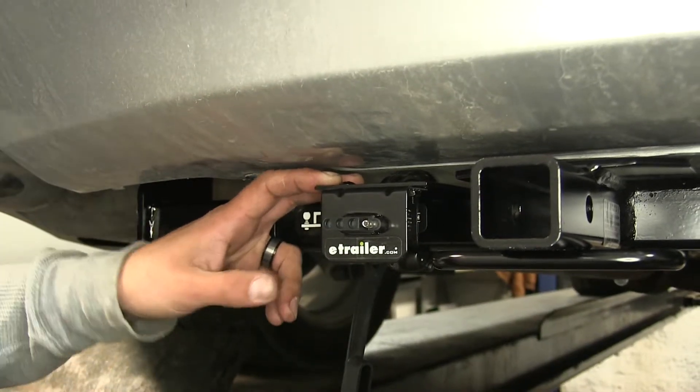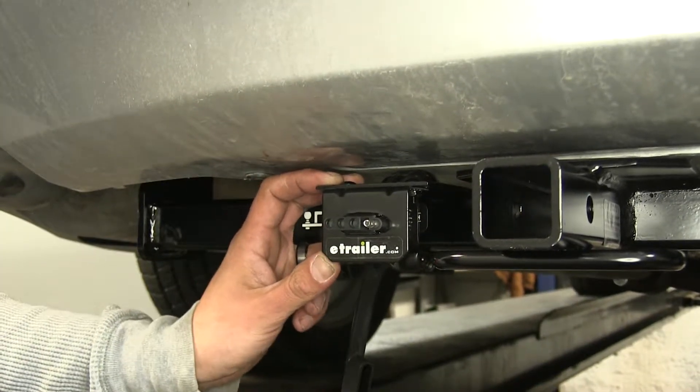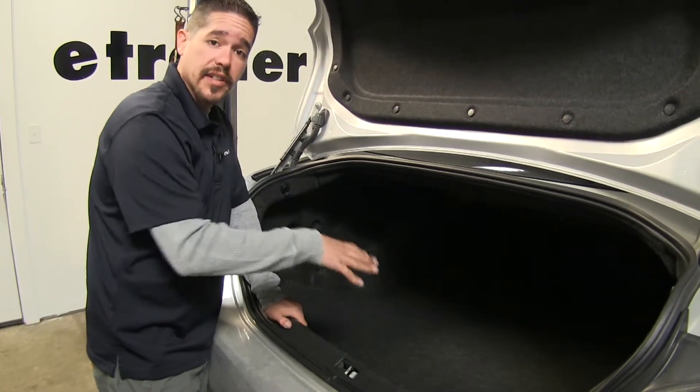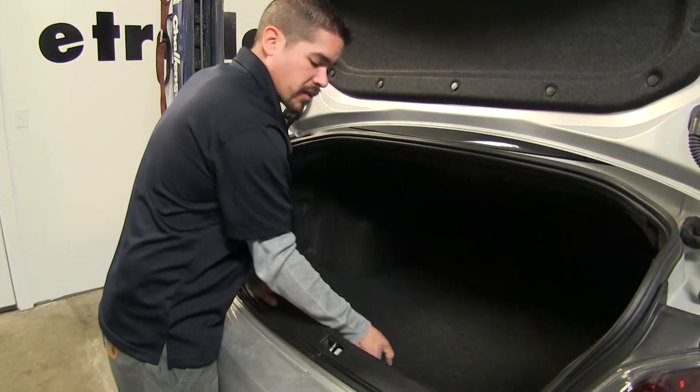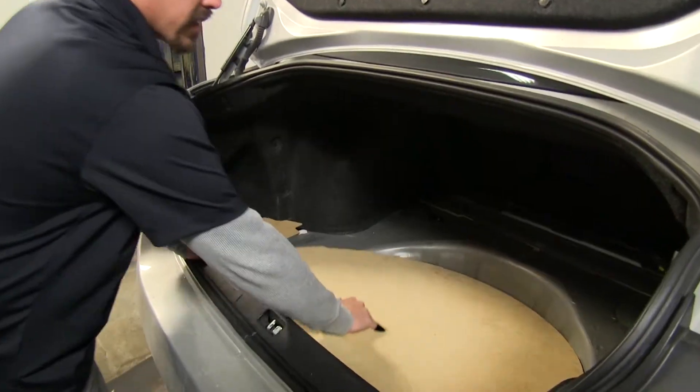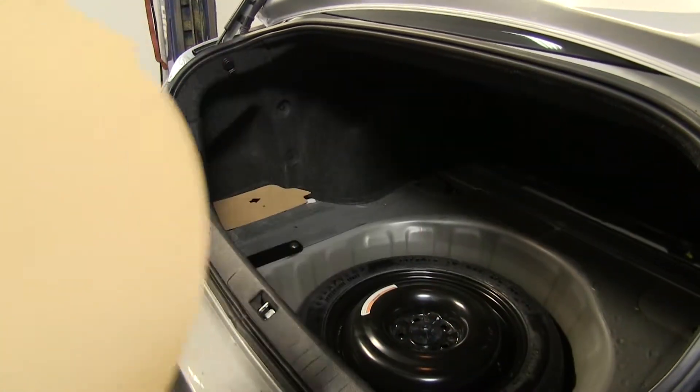Now that we've seen what it looks like and gone over some of the features, let's show you how to get it installed. To begin our installation, we're going to remove all the floor coverings in our trunk. We'll start by removing the carpet as well as the spare tire cover and the spare tire itself.